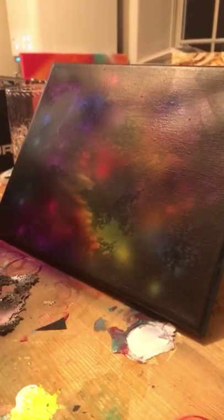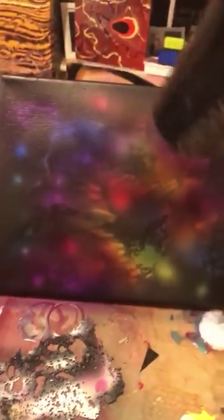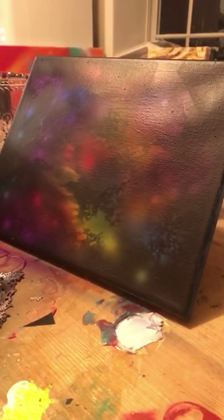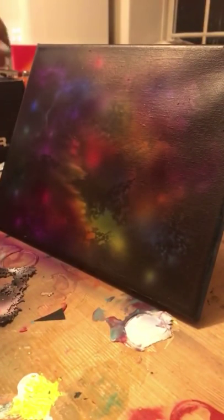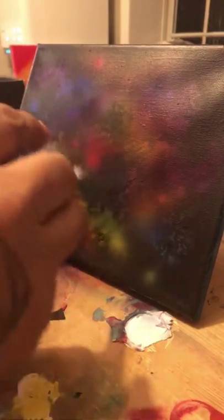Let me try to change the angle so you guys can see what's really going on. So that's what we got so far — we didn't lose the white, but we changed what was going on with the white. Now we'll go back to the white. Here's where we're going to start to get a little bit more detail.